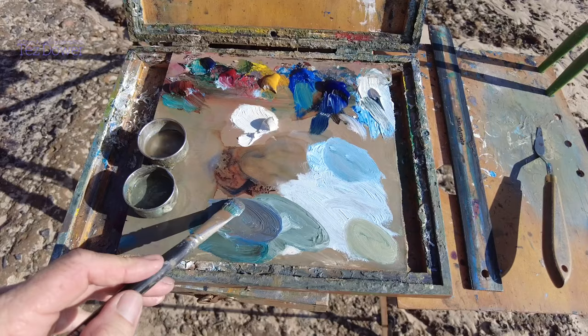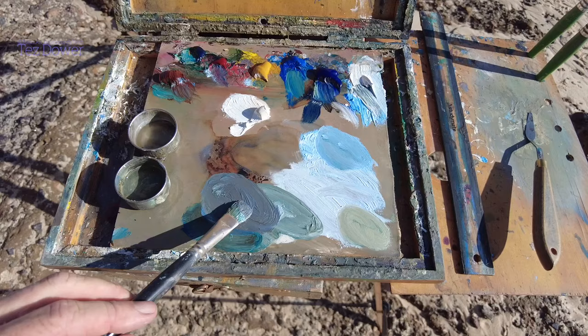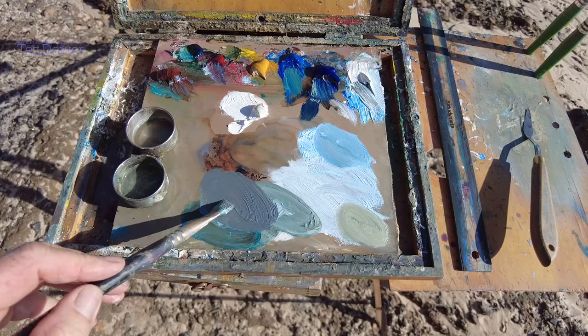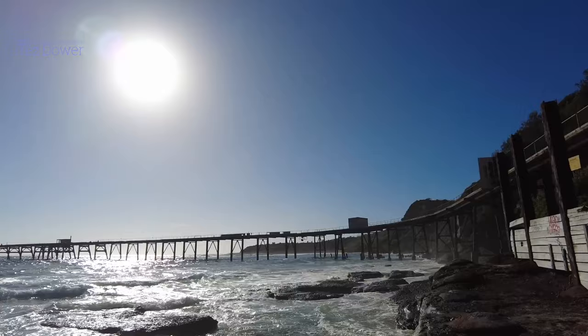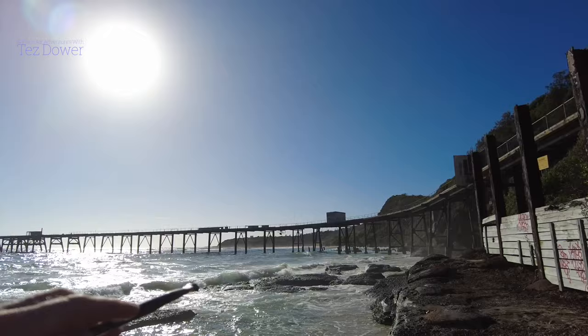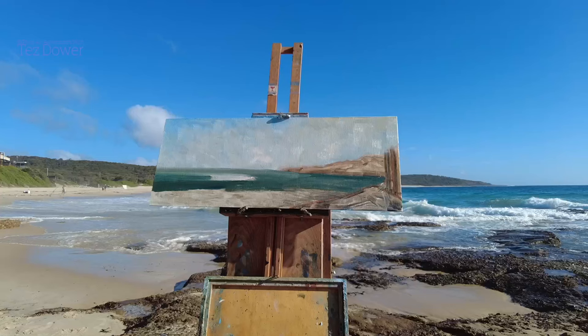I'm just mixing the headland colour. I used ultramarine blue, alizarin crimson, a bit of burnt sienna, and yellow ochre - that gives a real grey. I'm mixing that into the water, which I mixed earlier with sap and cobalt blue, ultramarine blue, titanium white, and a little bit of burnt sienna and yellow ochre - about five colours. I'm getting that grey colour for the headland. When you look out there, you see the greens but then you see that grey colour - it gives that sense of distance.